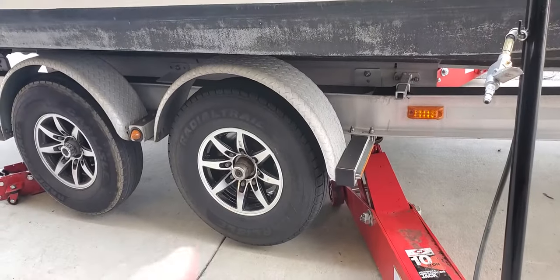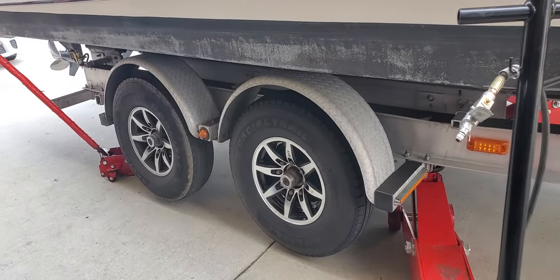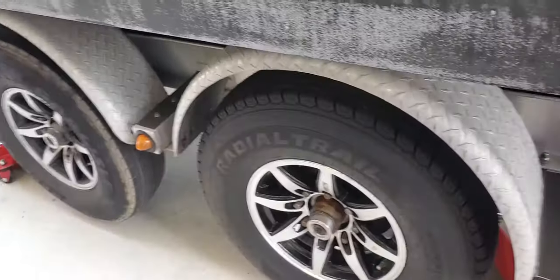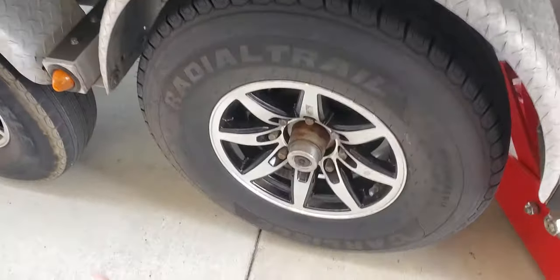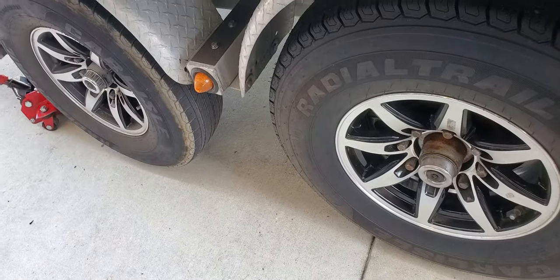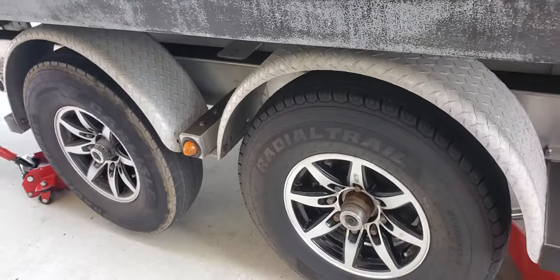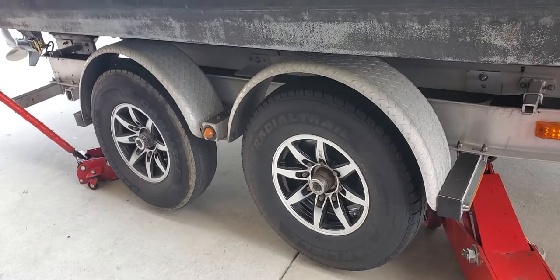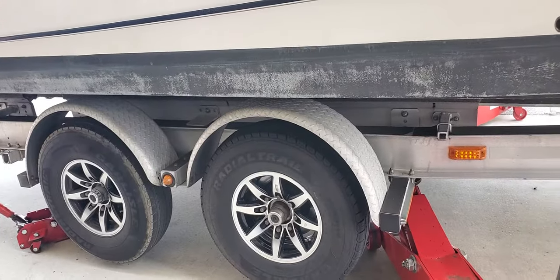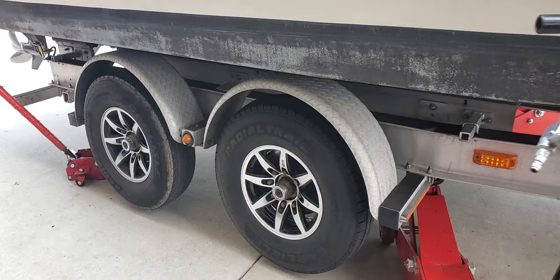I've had these aligned carefully myself. One way you can check alignment with a loaded trailer is to get an eight-foot fluorescent light bulb, lay it against the sidewall front to back, then do the same against the other tires. The fluorescent tube will show you how out of alignment your wheels, hubs, or axles are. It's the easiest way to tell if your trailer is misaligned.